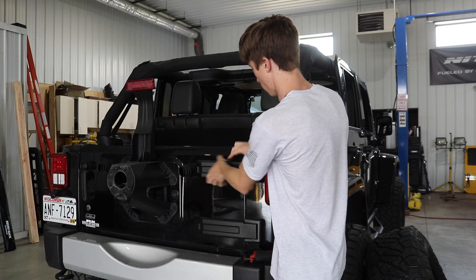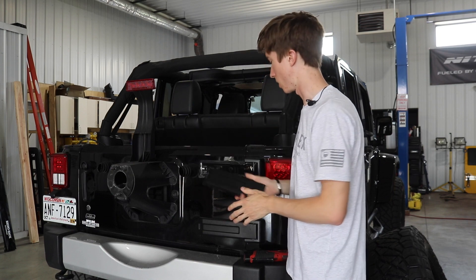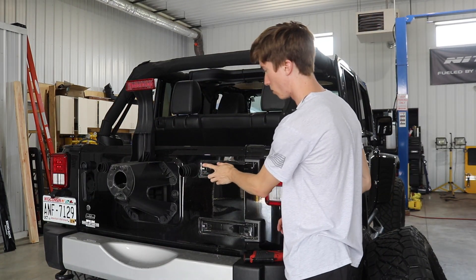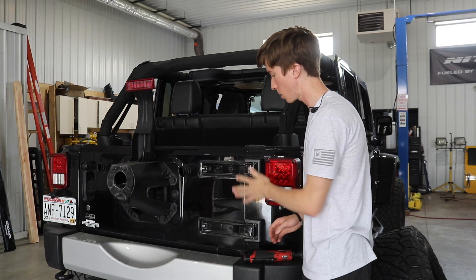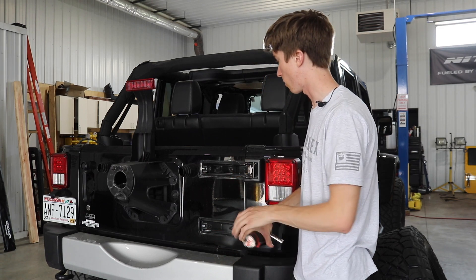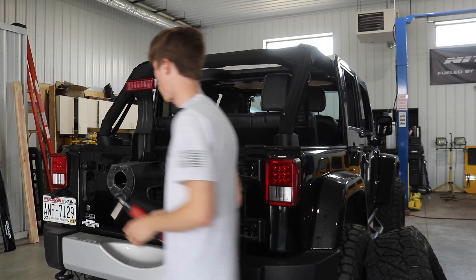The first thing I'm going to do is just remove these plastic covers off of the tailgate. I'm not going to remove the two bolts from the hinges yet, because I want to make sure that I put a spacer underneath to reinforce it after the bolts have come off. But I can go ahead and remove the spare tire carrier.